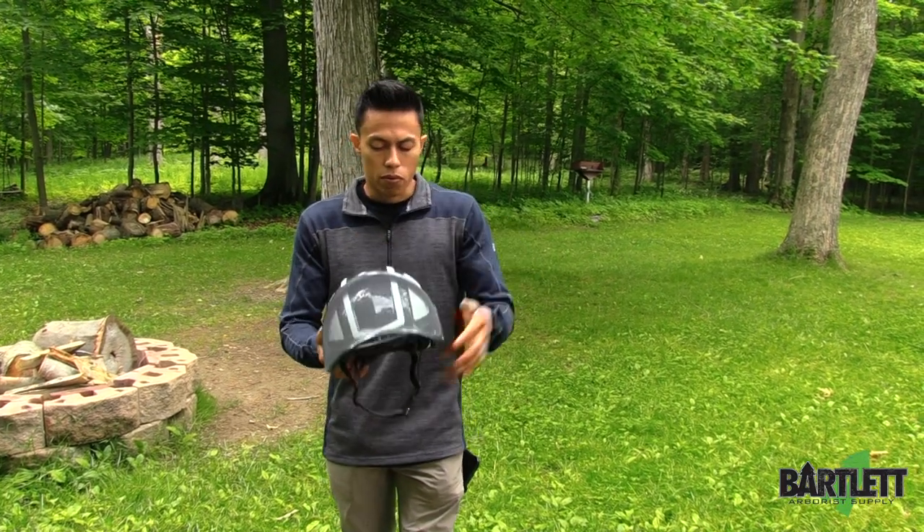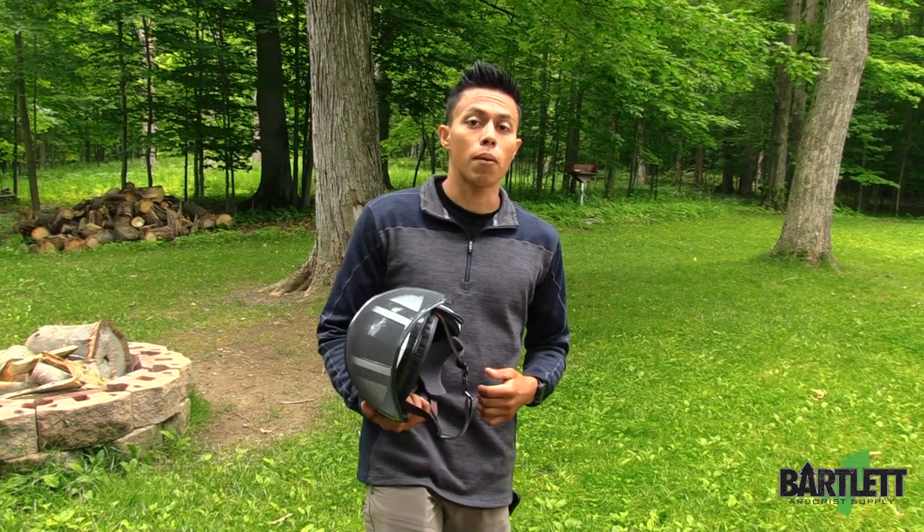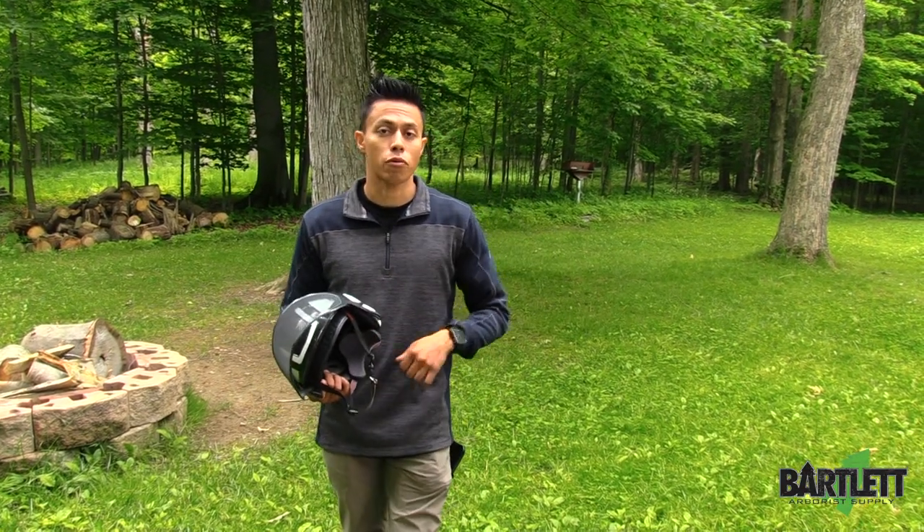So that's the SENA right there. Thanks for checking us out. Visit us at BartlettArboristSupply.com or search for Bartlett Arborist Supply. Thanks for watching.